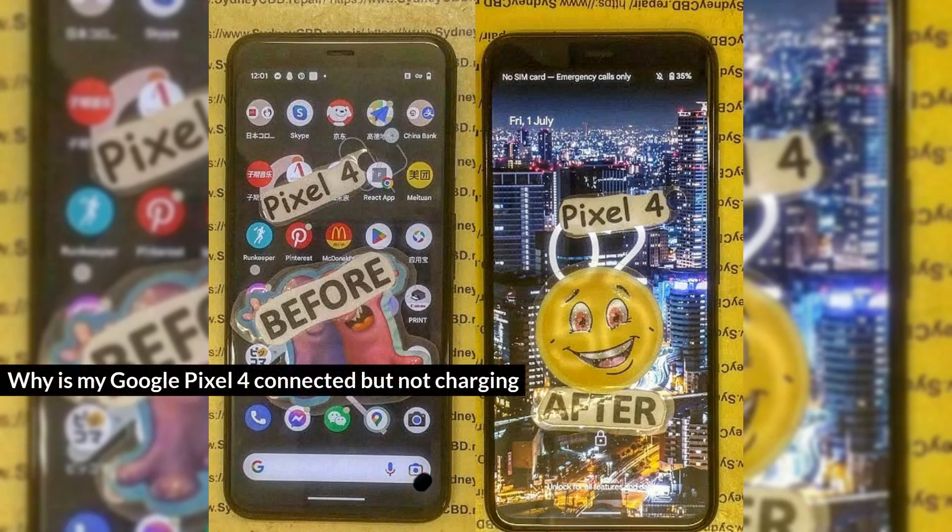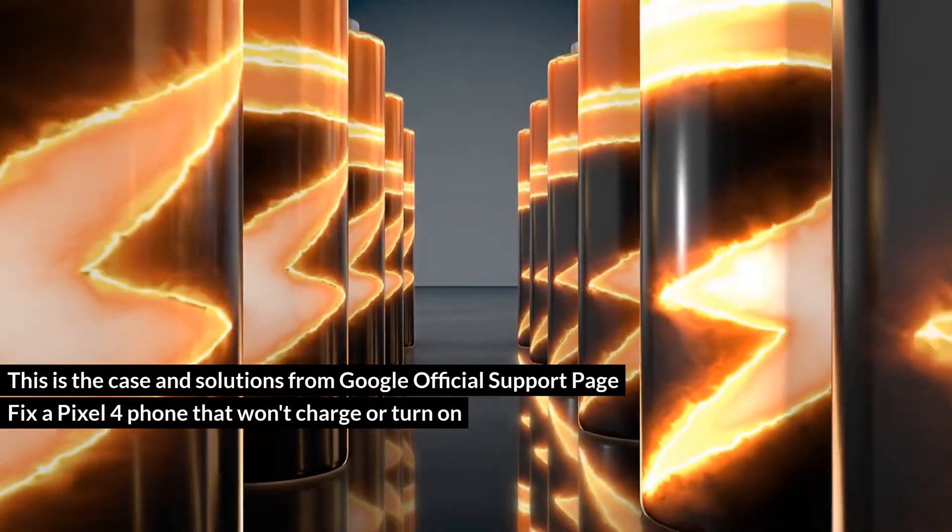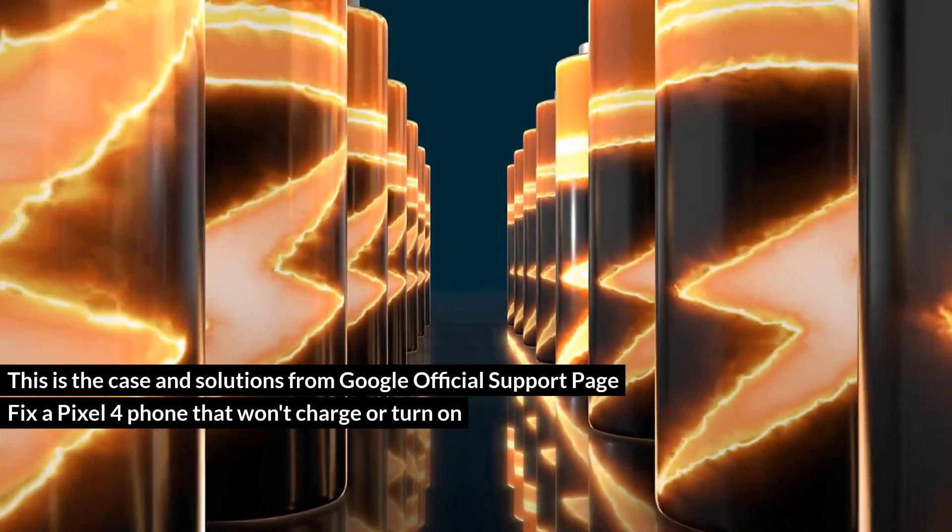Why is my Google Pixel 4 connected but not charging? This is the case and solutions from the Google official support page: Fix a Pixel 4 phone that won't charge or turn on.